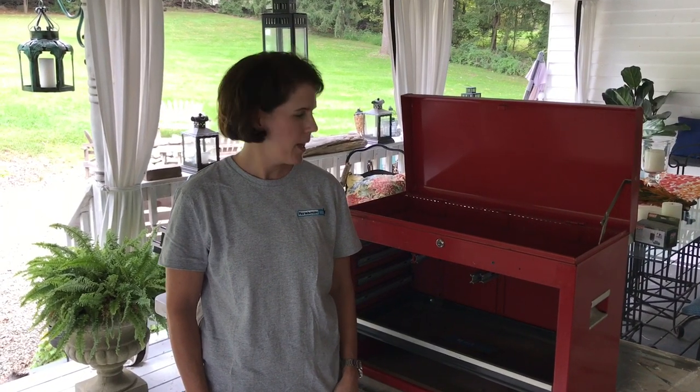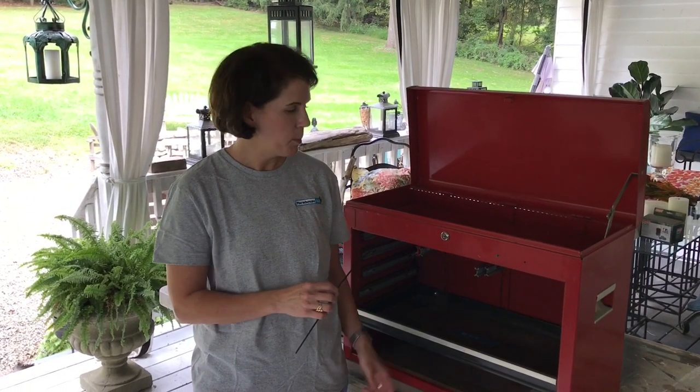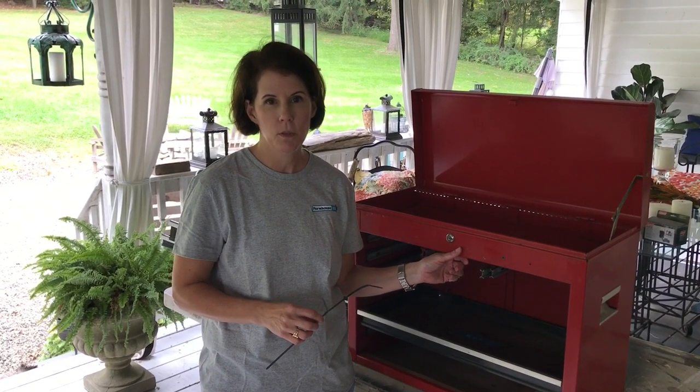Hey, I'm Brooke from Farmhouse 1820 and today I'm going to tell you how to remove drawers from an older Craftsman toolbox.